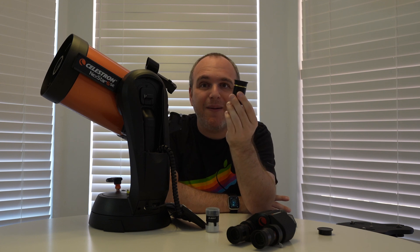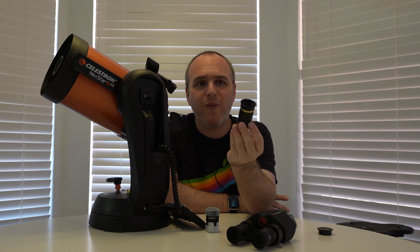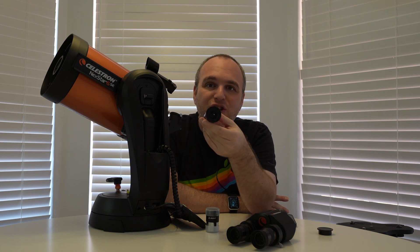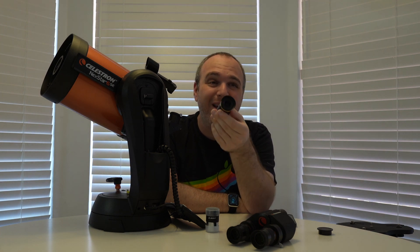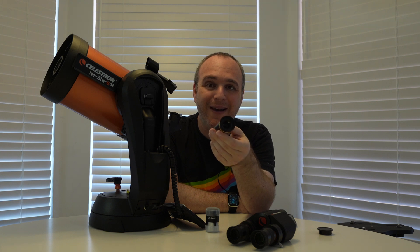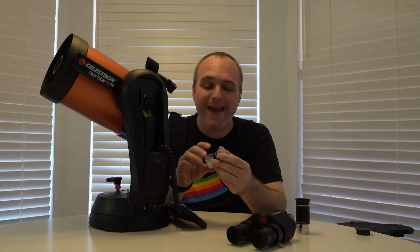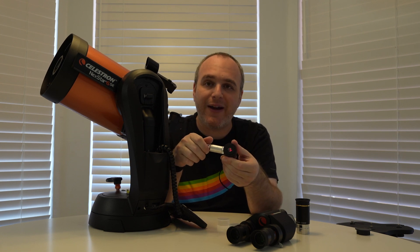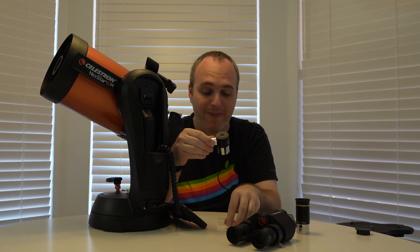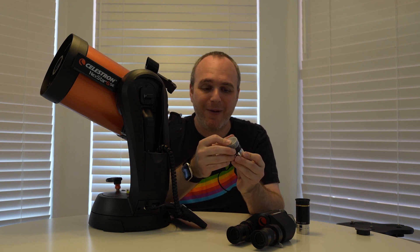Another thing I really like is this 6 millimeter gold line eyepiece. It's a 66 degree field of view ultra-wide eyepiece, and you'll see it's got a much larger optic than you typically get at 6 millimeters. This is a fantastic ocular for planetary viewing of Saturn and Jupiter, and occasionally Mercury and Venus if you're lucky. I also really like this illuminated reticle eyepiece — it gives me crosshairs, so when I do my two-star alignment I am dead on, and that affects the whole night when you get a really good alignment.